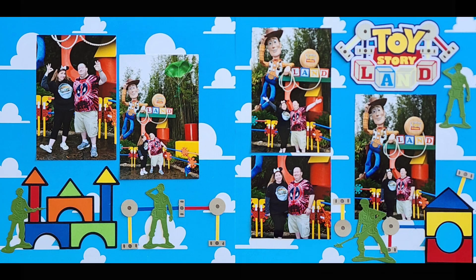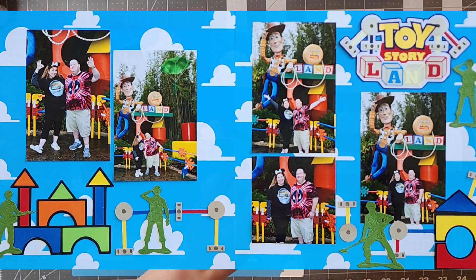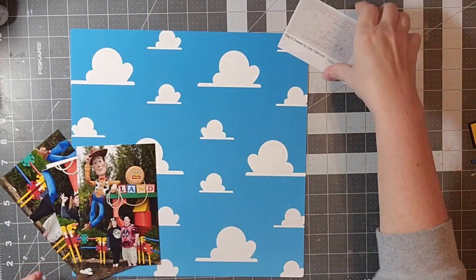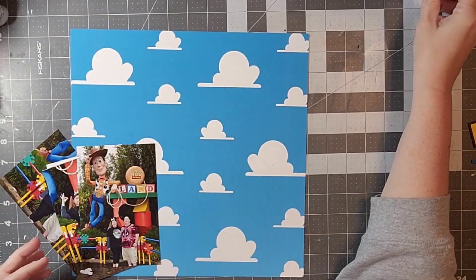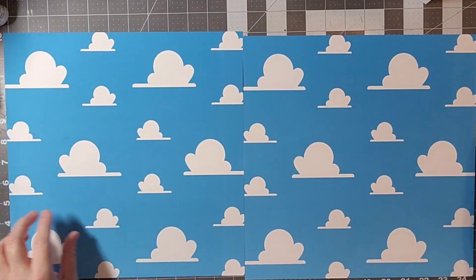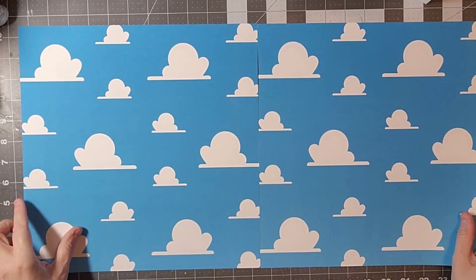Hello everyone, welcome back to my channel! Today is day eight of 30 Days of Sketches with Christy's Beautiful Life, and today we are working on a two-page sketch by Deb Tall Broad.